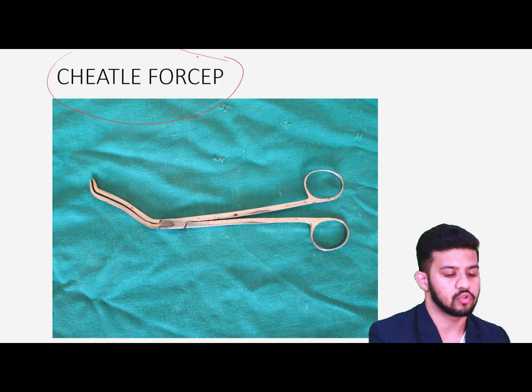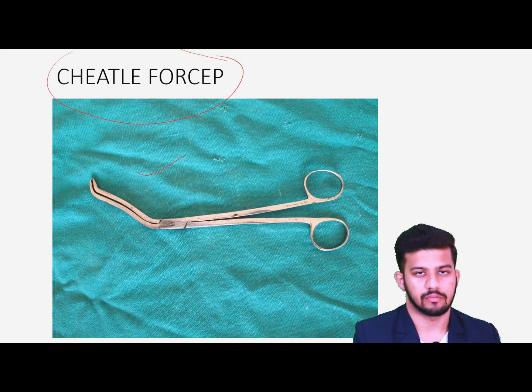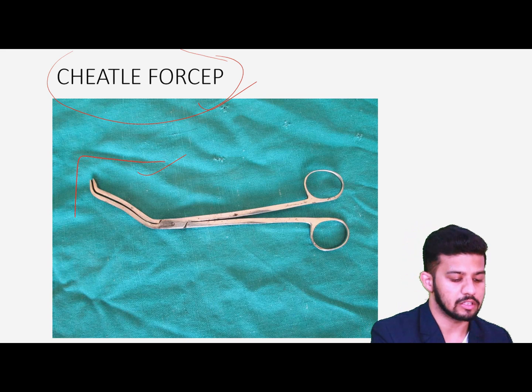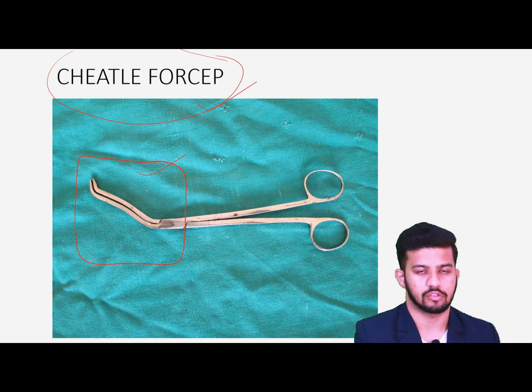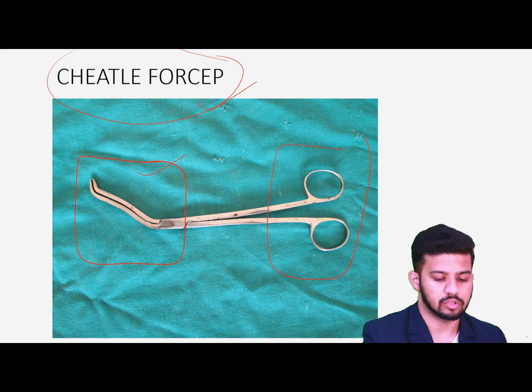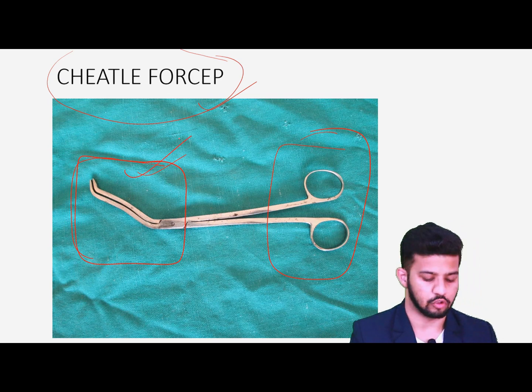This is the Cheatle's forceps, which you usually find inside your ward postings and ward rounds when the senior resident is doing dressings. They used to ask you to pass the forceps or dressing materials. The very important thing is that this lower part is sterile because it is usually dipped inside a glass bottle of sterile surgical solution. We never touch this lower part — we only handle the upper part.